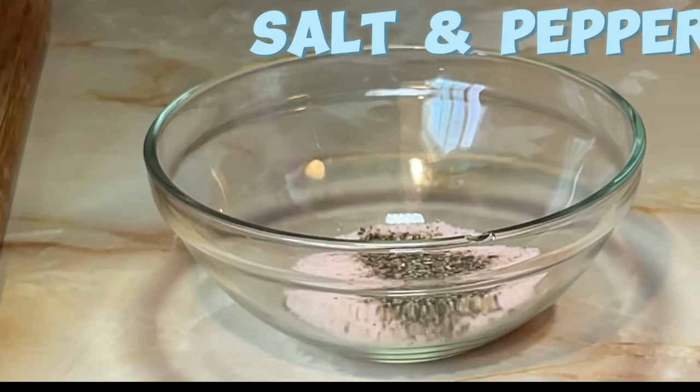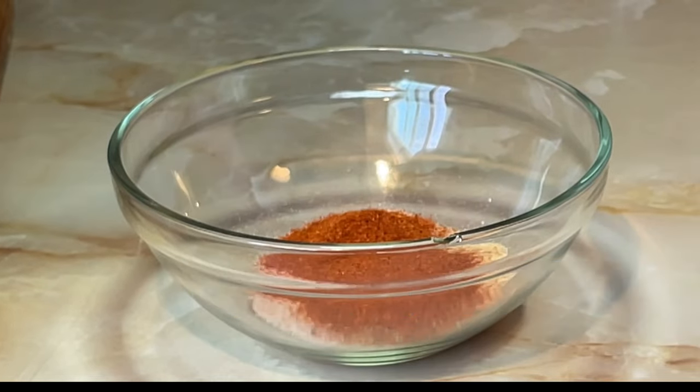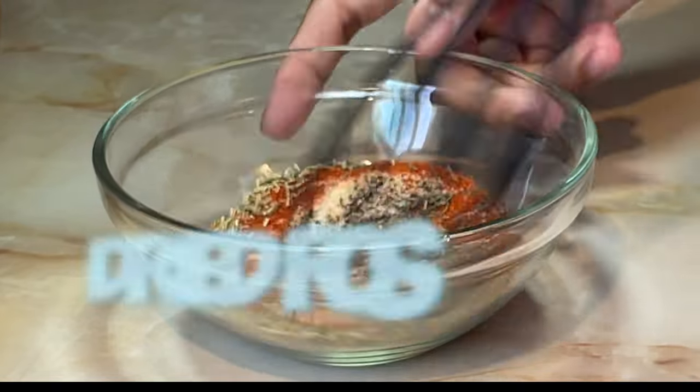In a small bowl mix together the salt, black pepper, garlic powder, onion powder, paprika, dried thyme and dried rosemary.